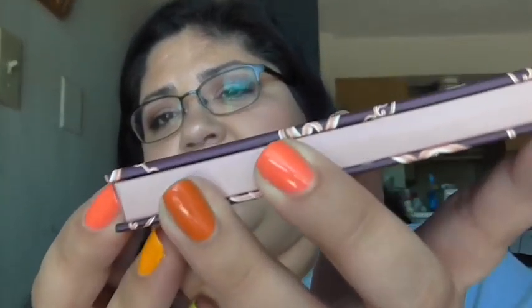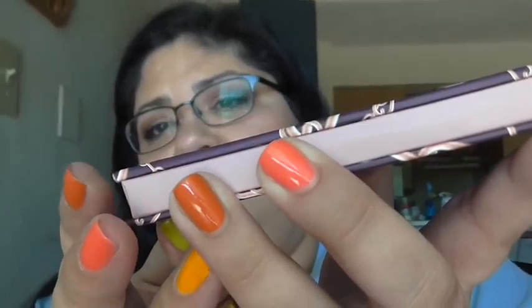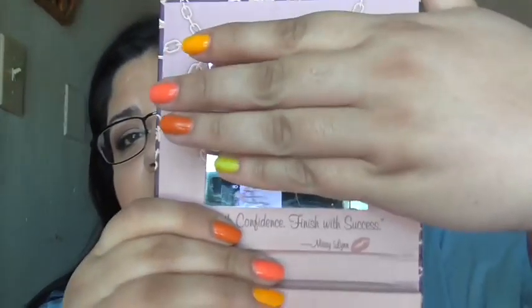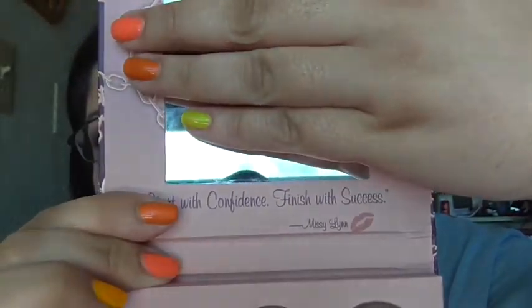This is from BH Cosmetics, and it's cardboard packaging on the outside — all of it is cardboard packaging. It does have a little bit of a magnetic closure. On the outside it's really cute, really pretty. It's purple, and it's got a mirror. It says: start with confidence, finish with success — Missy Lynn.